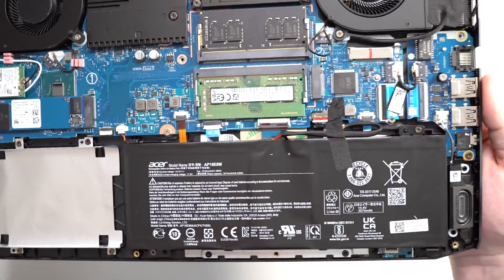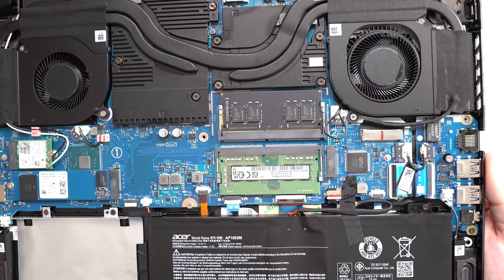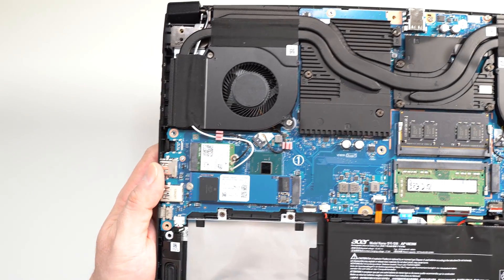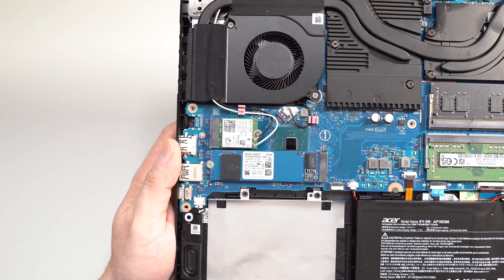This is a close-up so you can see all the available ports. If we look closely, we can see some additional upgrades that are available to this computer, such as the M.2 WiFi antenna, which we could upgrade in the future.